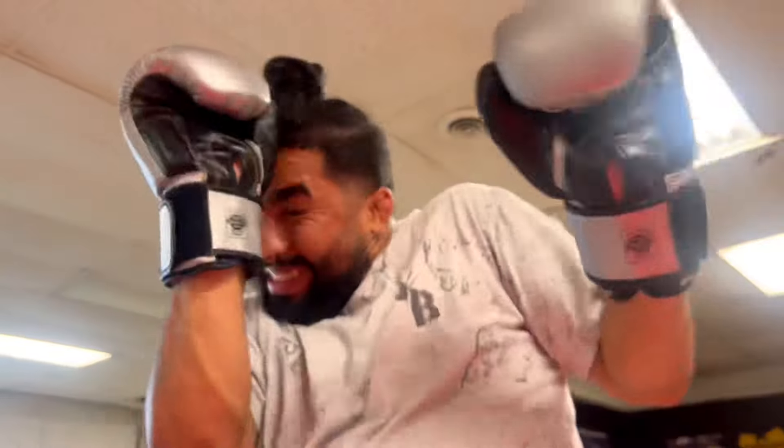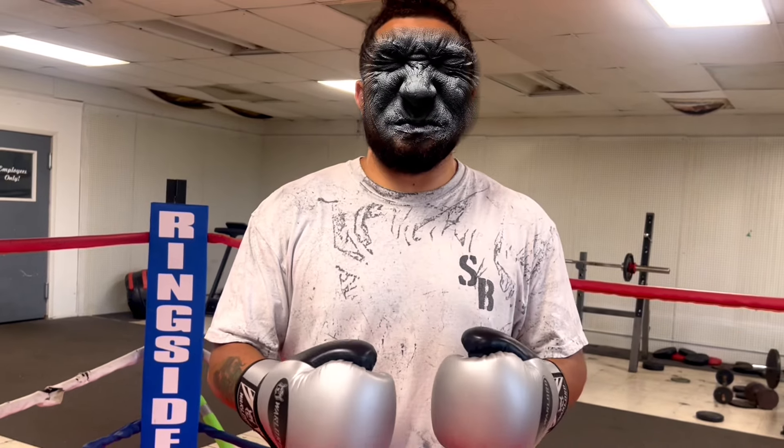Do you find yourself doing this every time somebody's throwing punches at you? I don't even know what I would call this — I guess it'd be flinching, closing your eyes, and not being comfortable in the storm. You have to make sure you're comfortable in the storm or you're just going to get beat up.